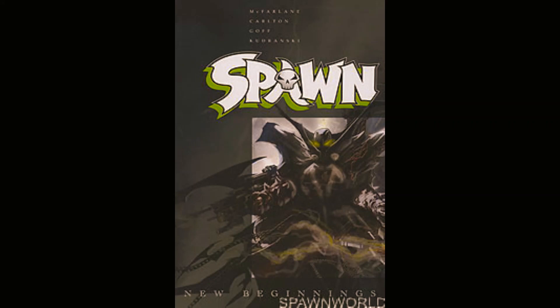I might check out volume two if I find it, but I think I'd rather read the original Spawn run — even though people say it was mostly him hanging around homeless people in alleys. At least with Al Simmons, you know he's an asshole and he knows he's an asshole. This guy is fame-hungry, constantly basking in his celebrity, and just feels off as a hero.